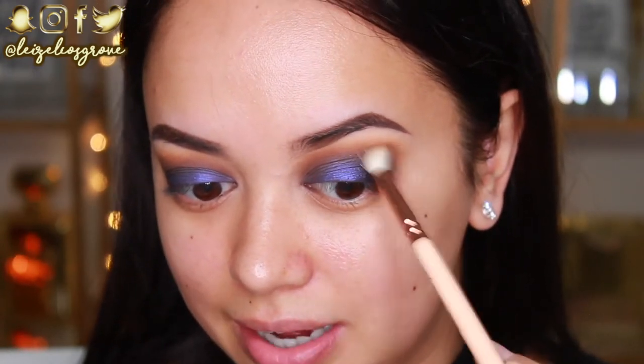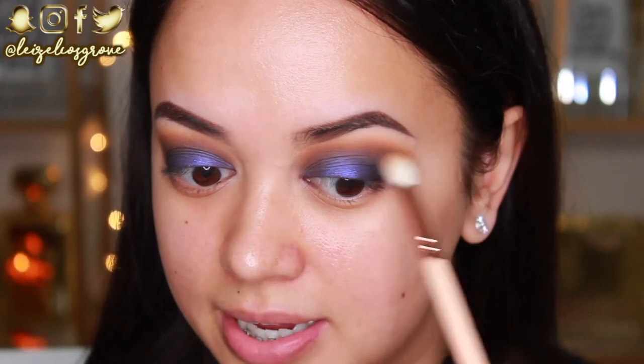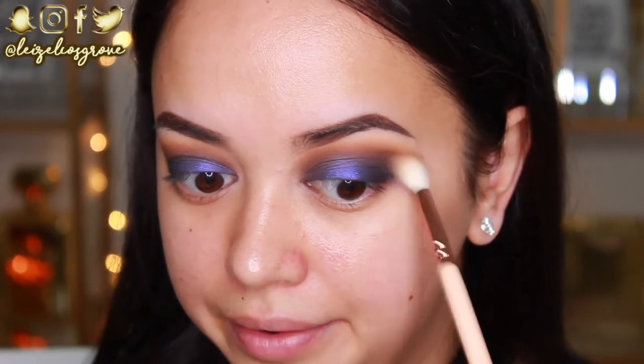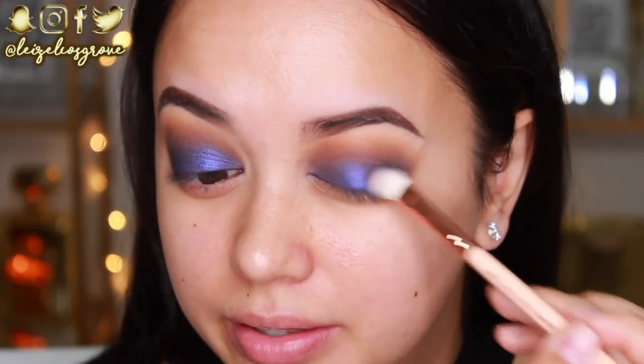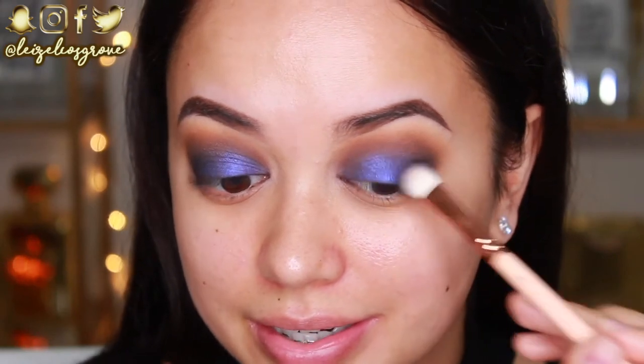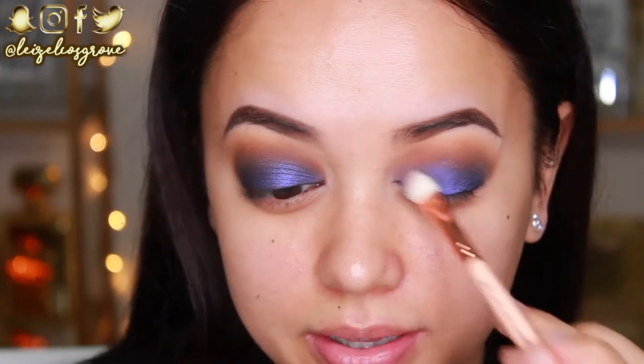So it's at this point where I like to blend out that outer corner a little. I pretty much just take whatever is left on the brushes that I use to apply shadow to my crease and just blend it out. I'm also just going to quickly touch up that lid shade, because sometimes when you go in and blend away at the crease for hours on end, that lid shade is going to move a little, so just going to quickly touch it up.